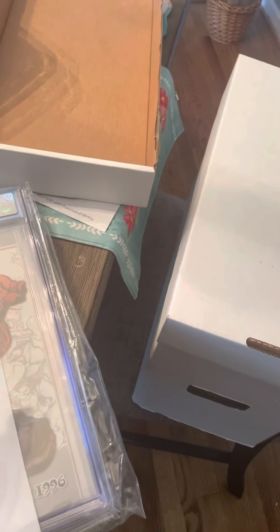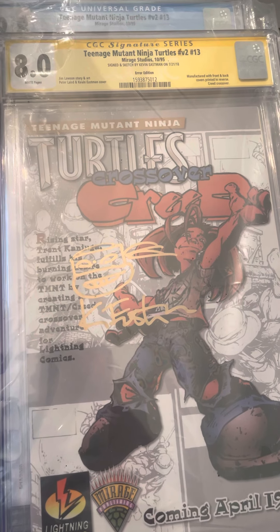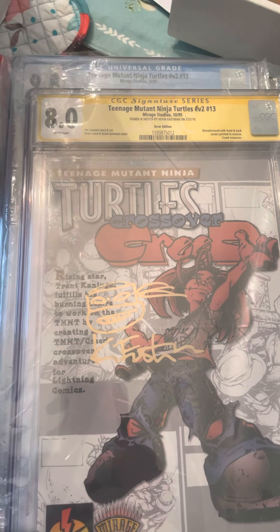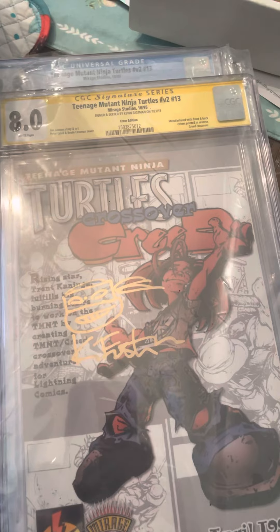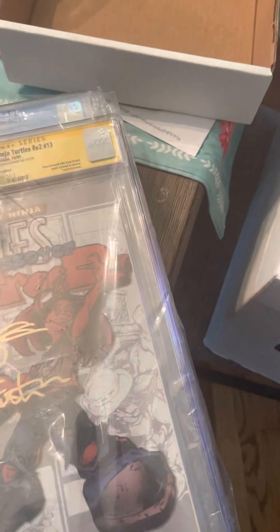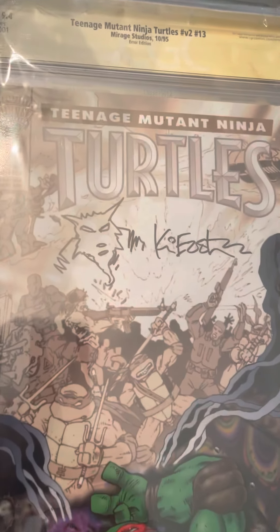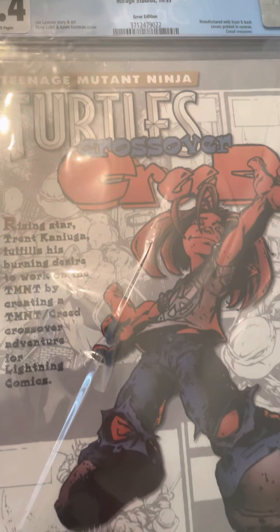Here's another reverse cover signed by Kevin Eastman. I like to collect these — I try to get one where he draws a turtle, though sometimes he draws Splinter or Shredder. The turtle head is more common when he signs. But this one here — you don't see him sign Splinter too many times. There's a little sketch of Splinter on it, and I thought that's awesome. Here's another one that's a 9.4, and another 9.4 that's not signed.